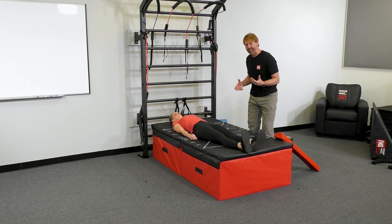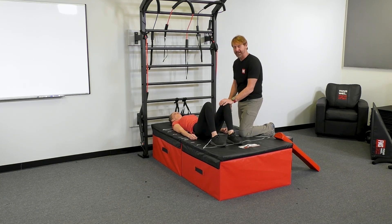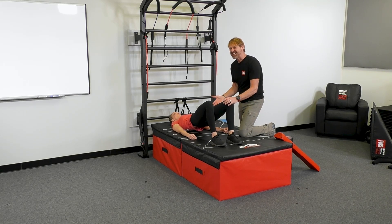I'm going to talk about bridging because that usually is the default for people who are trying to find their glutes for the first time. So just bridge up for me, Danielle. There's a lot of substitution you can make here — you can do a lot of this with your quads and you can do a lot of this with your low back.